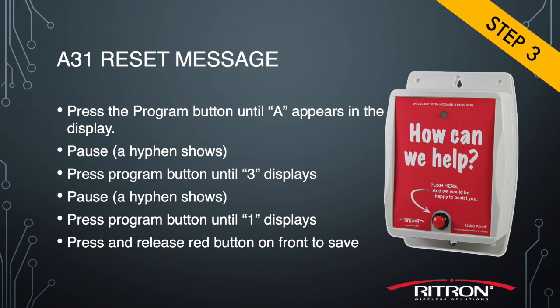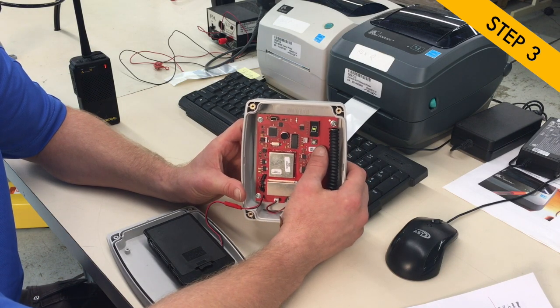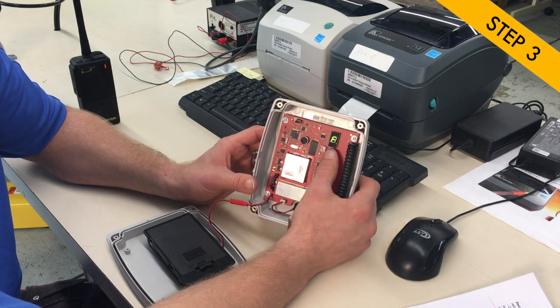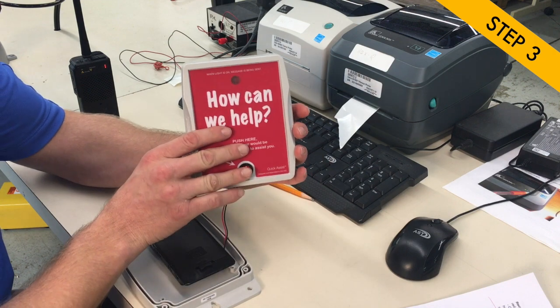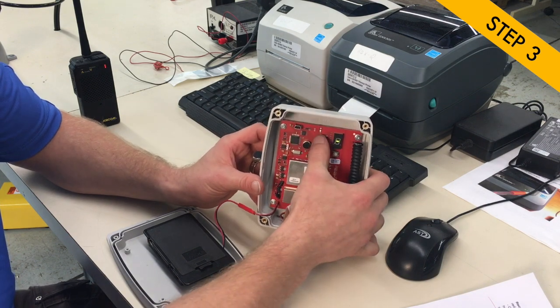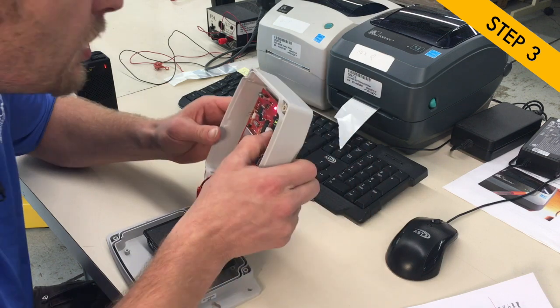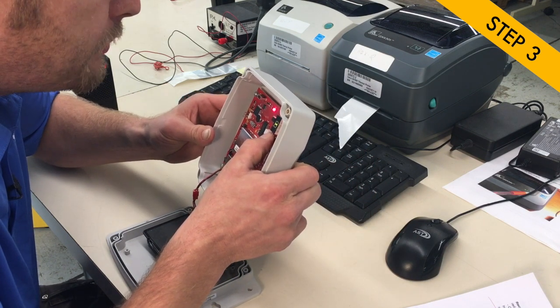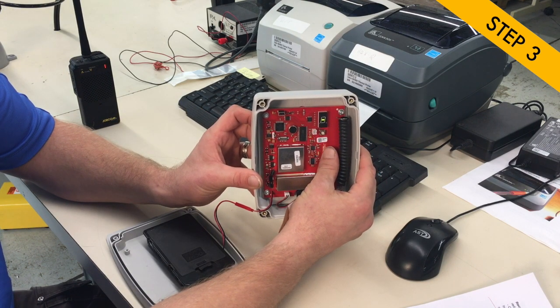Continuing on to the next message, we're going to record the reset message, which is A31. Enter it the same way as the assistance message — go to A, enter three, and one. Press the front red button to enable it, then press and hold the program button to record the message. The light will come on, and when you're done you'll get three hyphens on the display. For example: 'Customer sporting goods, call cleared.' That will complete the reset message.